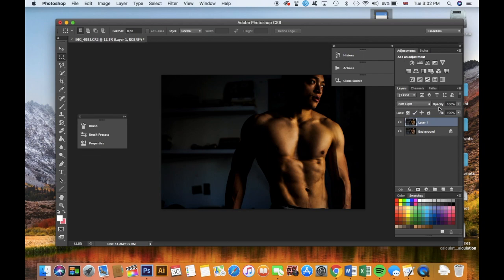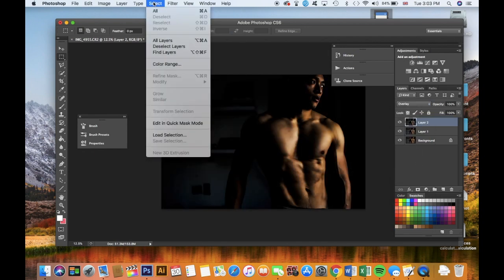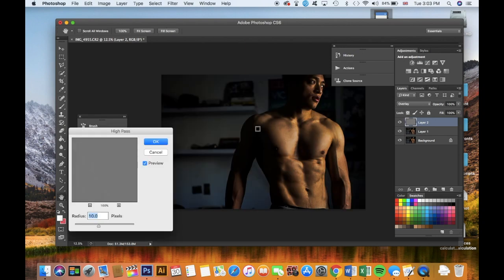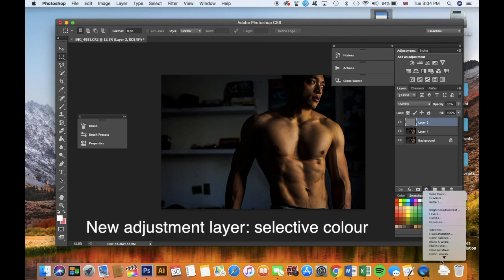It's a bit dark so I'll drop the opacity just a bit so I don't lose too much detail — about there. Now it's made everything pop, a bit warmer. Now I'll add another layer, desaturate it, and set it to Overlay. It looks a bit weird — bear with me. I'm going to run a high pass filter on it: Filter > Other > High Pass. And now it's sharpened the image. If I zoom in you can see — sharp versus blurry — and there you go.